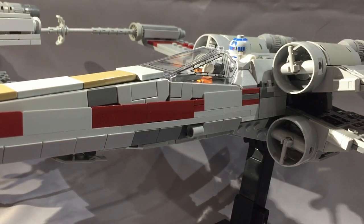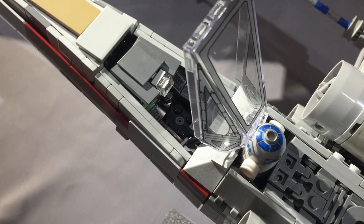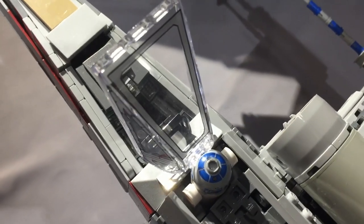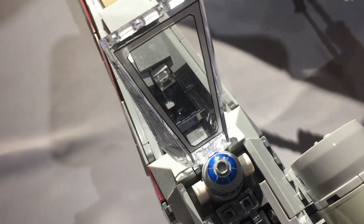Jarek makes clever use of some colored slopes to represent the proton torpedo tubes, and here you can also start to see some of the intricacy of the sub-assemblies that make up the forward fuselage. The cockpit does have a control joystick and a little scope or heads-up display, and the pilot is surrounded with a couple of control panels. I personally don't like it when Star Wars cockpits don't come with a control stick, so I really appreciate this detail.